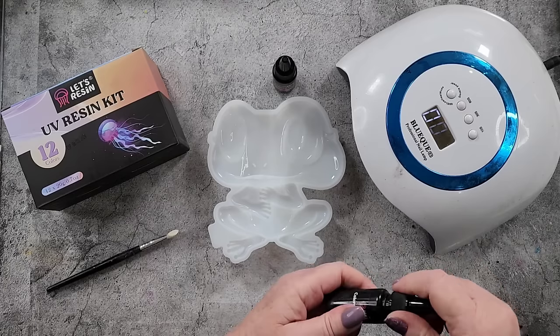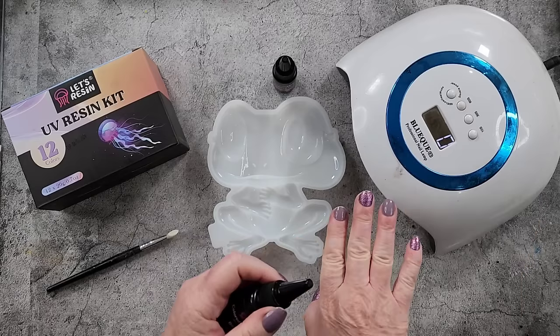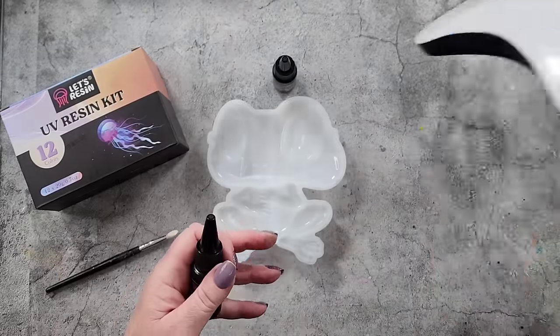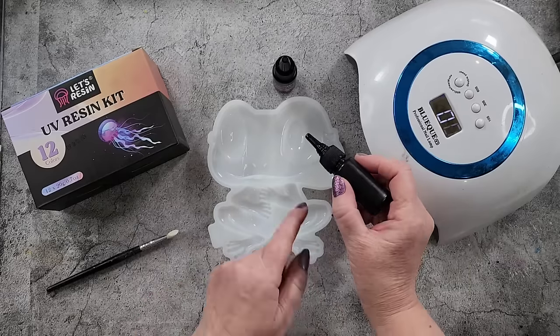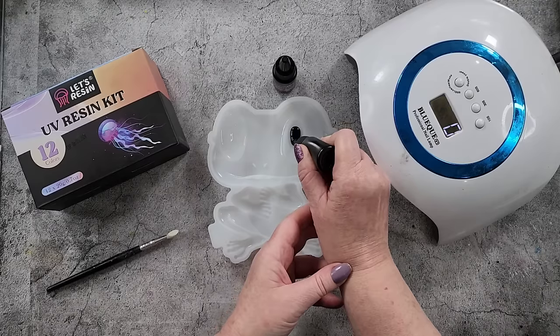The UV lamp is one for nails and it's got heaps of little lights in it — I wanted to try and get a strong one. Alright, so here we go. Making sure I've got the black, just going to pop some in there.